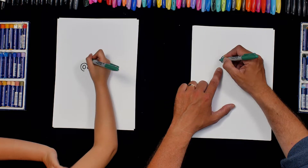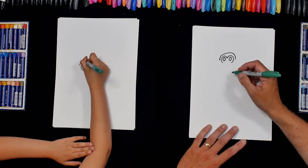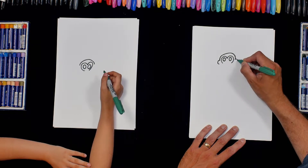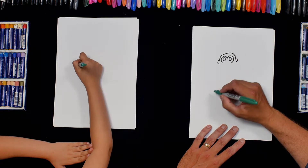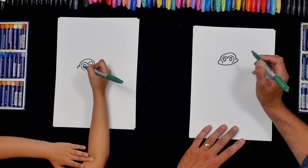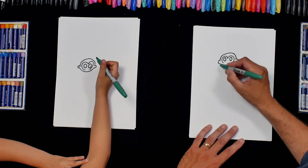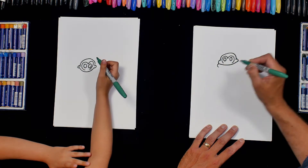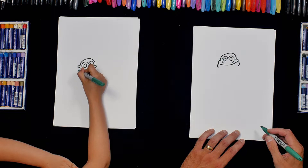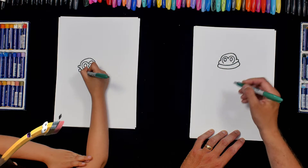So the top of the head I'm going to do a curve like that, and then a curve that way and a curve that way and I'm going to join them up like that. And then basically we're going to keep going all the way down. So I'm going to do another curve there and another curve there and keep going around and joining them up.